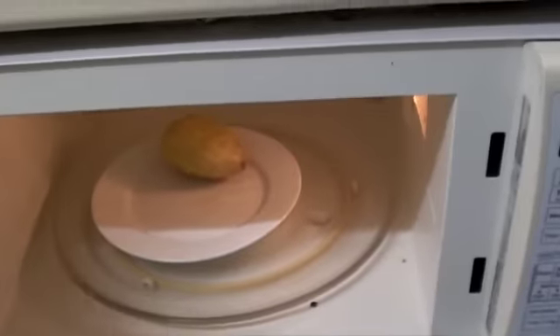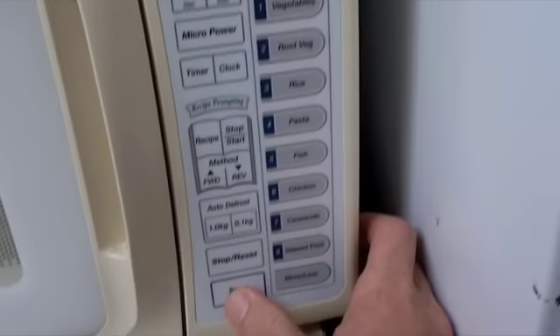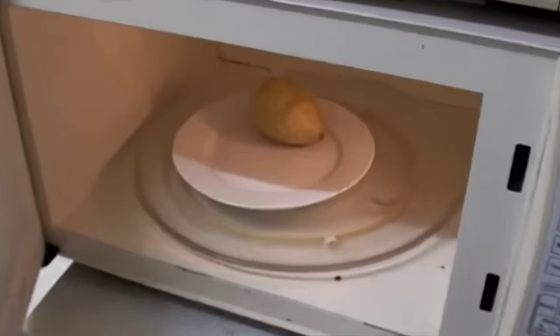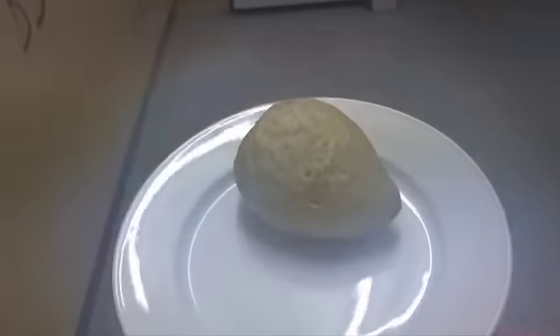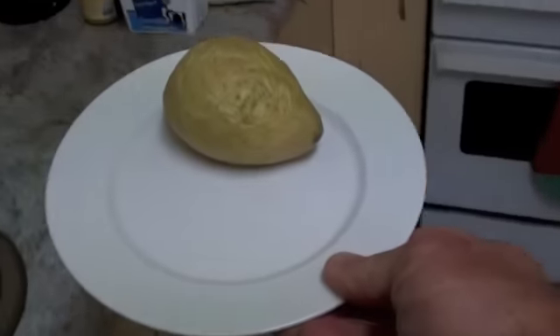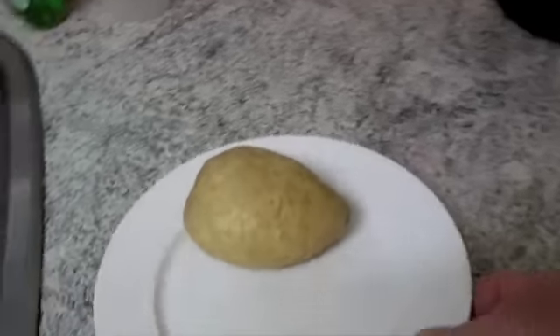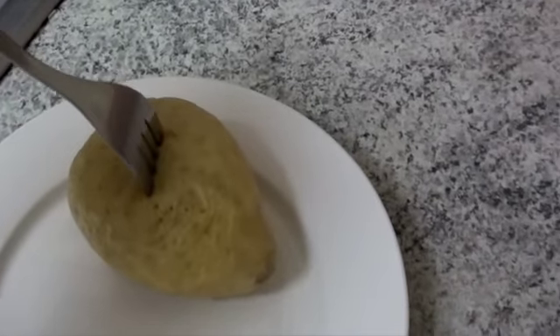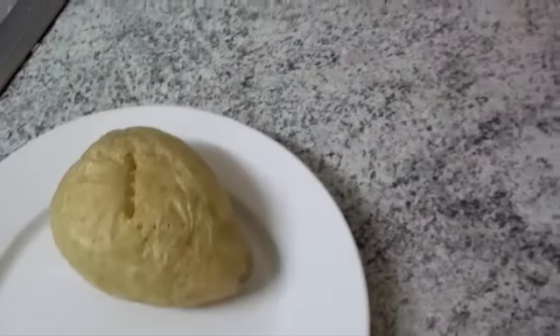Okay, so that's four minutes on that side — I'll turn it over for one more minute. Now that plate is very hot — ow, that's burning! To test if it's ready, your fork should just go in nice and easily. Oh yeah, perfect. And that's it: microwave potato.